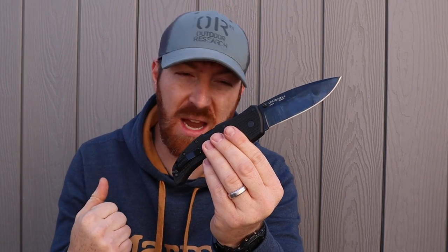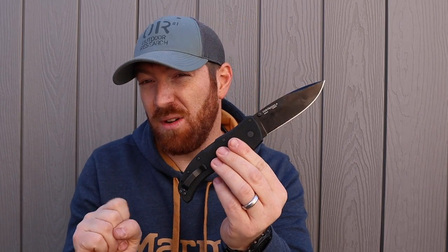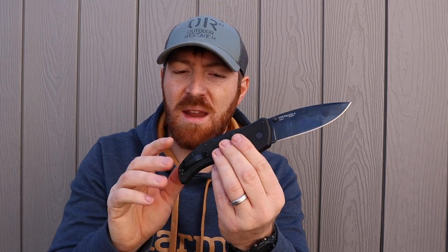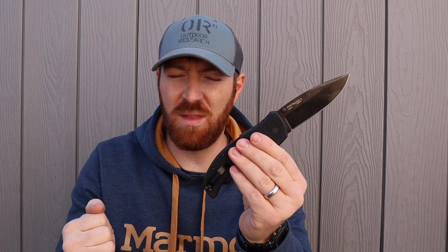It has S35VN steel and a flat grind versus the older version I had in AUS-8 with a hollow grind. It now has a DLC coating on the blade, and I hear they're coming out with satin versions soon. The backspacer is 6061 heat-treated aluminum, which gives strength and partnership to the iconic ultra-strong Triad locking mechanism I've worked with over the years on several Cold Steel blades.